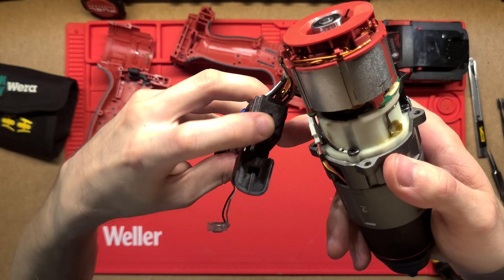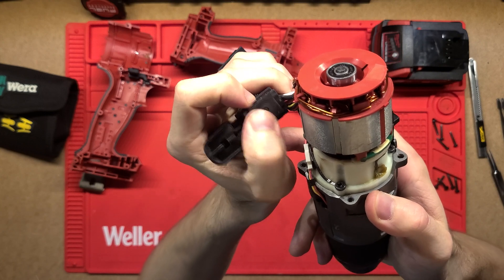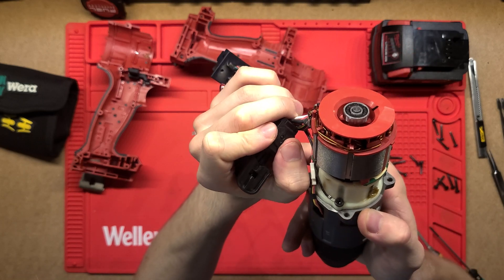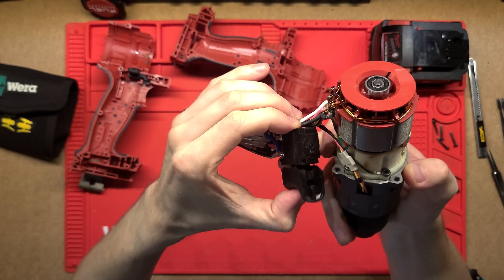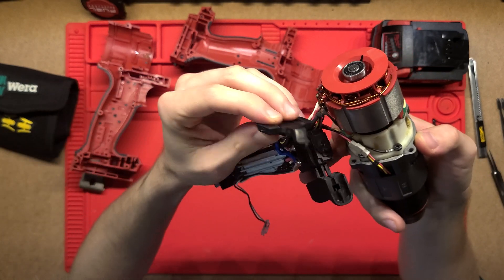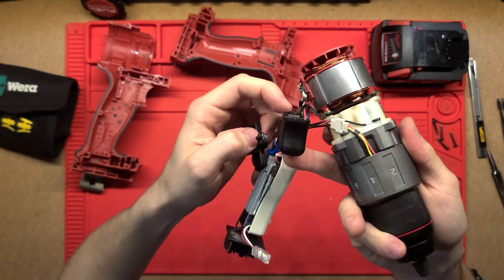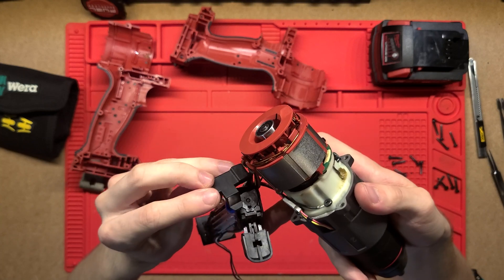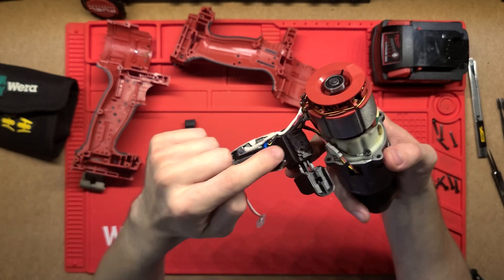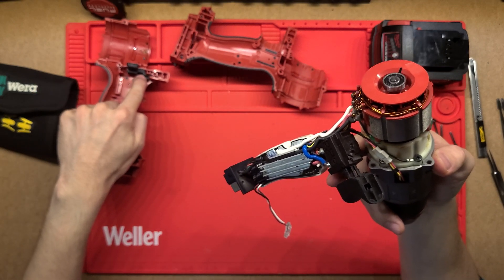On top of the switch there's a small button for direction — you can hear it click. It has three positions: forward, center lock, and reverse. I assumed the lock would be internal, but actually this front tip protrudes and physically prevents the trigger from being pulled when it's in the center position — that's the external locking mechanism.